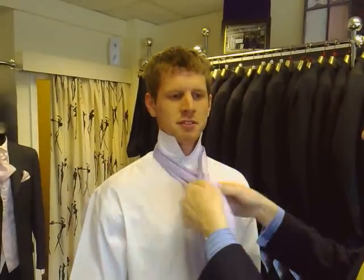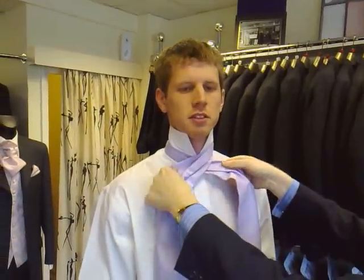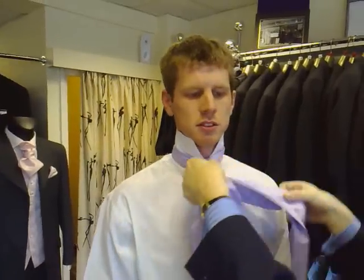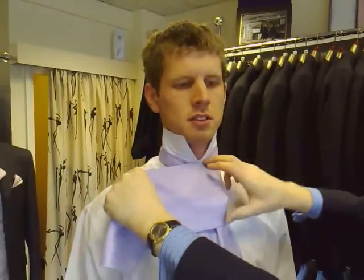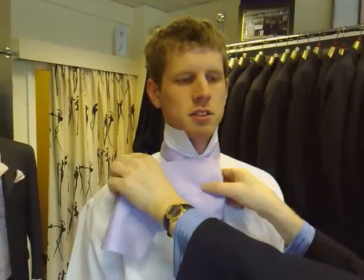Just again, get them level. Bring it fairly close into the neck like that. Bring that out at right angles. Wrap that across. That's full. That's your front beak.